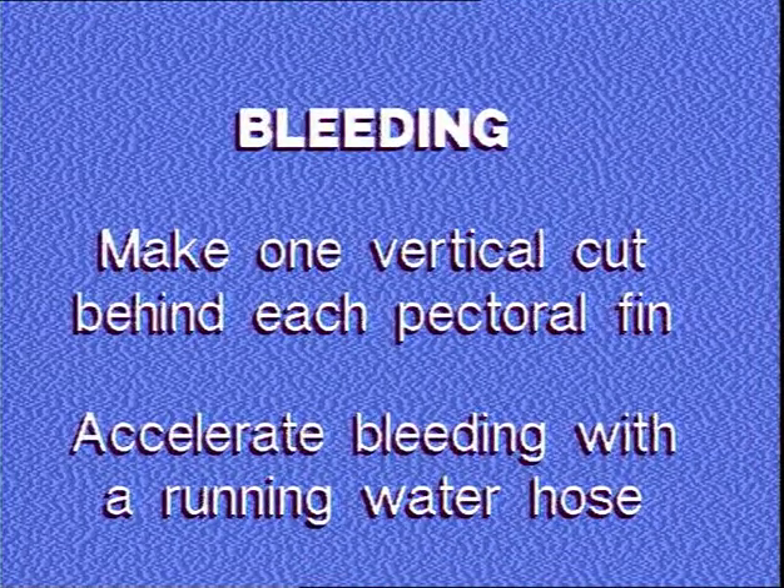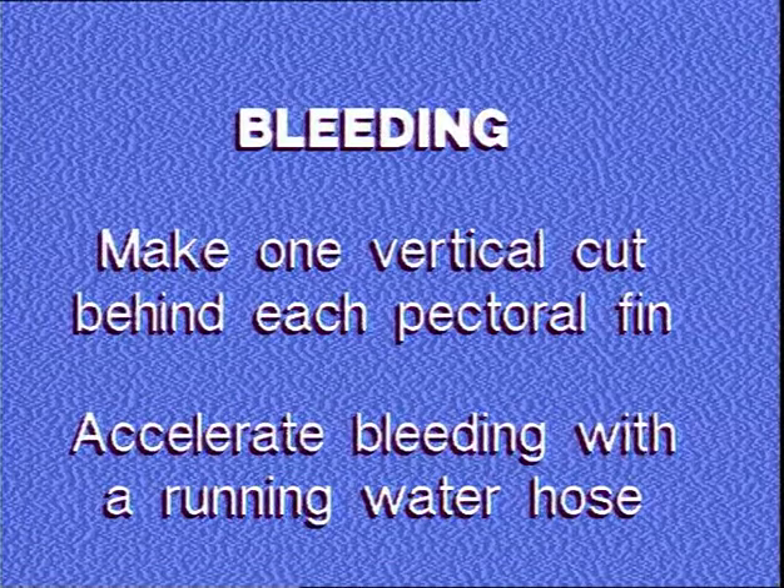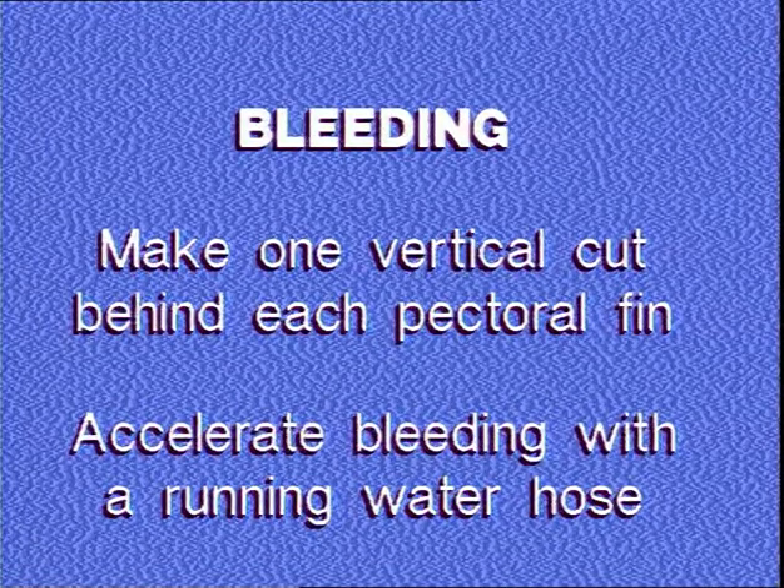Make one vertical cut behind each pectoral fin. Accelerate bleeding with a running water hose.